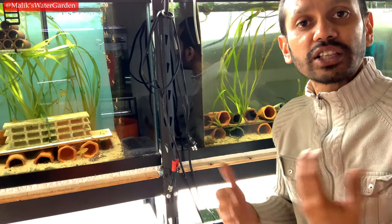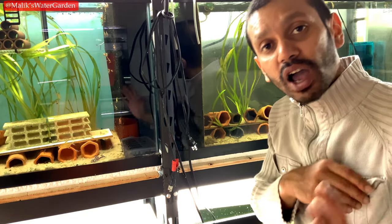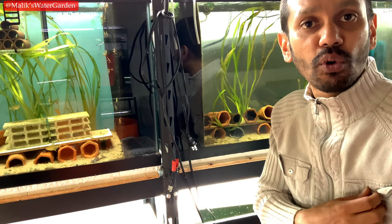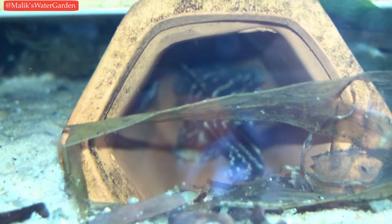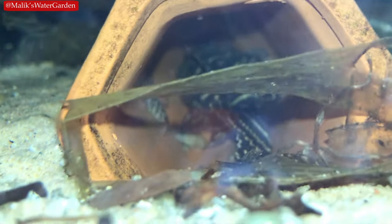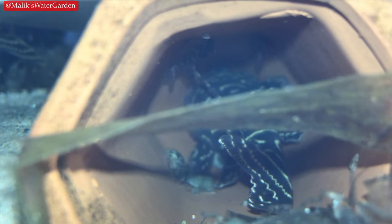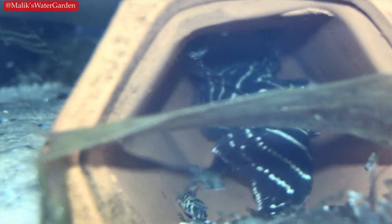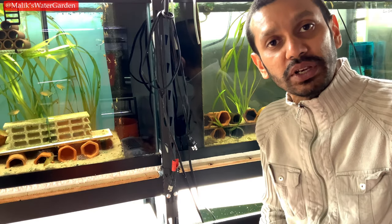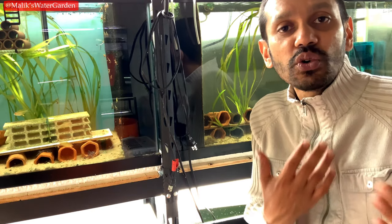These L340s are a testament to this. I have not even tried to breed them — I didn't think they were going to breed until next year. I've been focusing on all the other Hypancistrus in my room, and yet right now I have more L340 fry than anything else. If you do everything right, they will reward you with fry. This is not as realistic for larger species requiring larger tanks, so I highly recommend keeping smaller species that you can keep in mid-sized or smaller tanks.